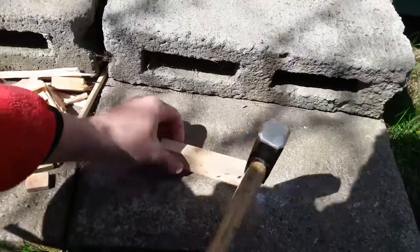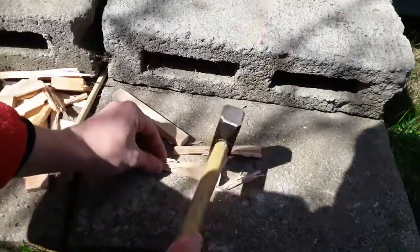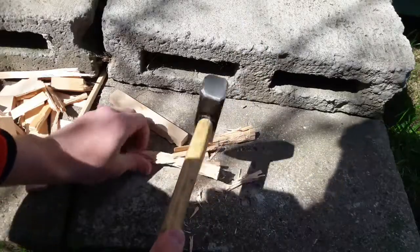I'm starting with cracking some scrap wood, which is a leftover from some previous creations. The size and irregularity of those slivers are really up to you.